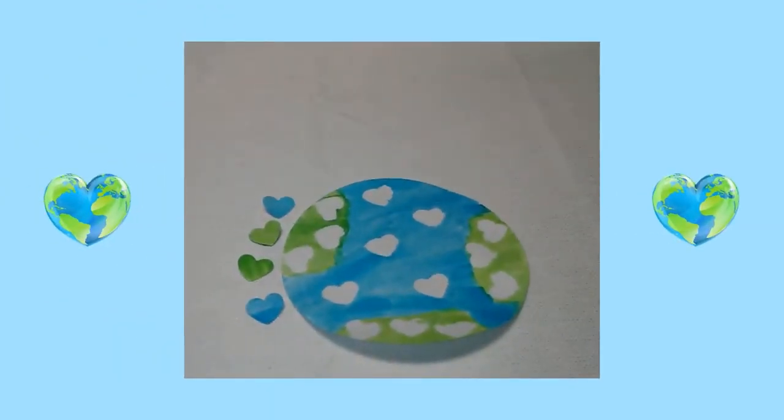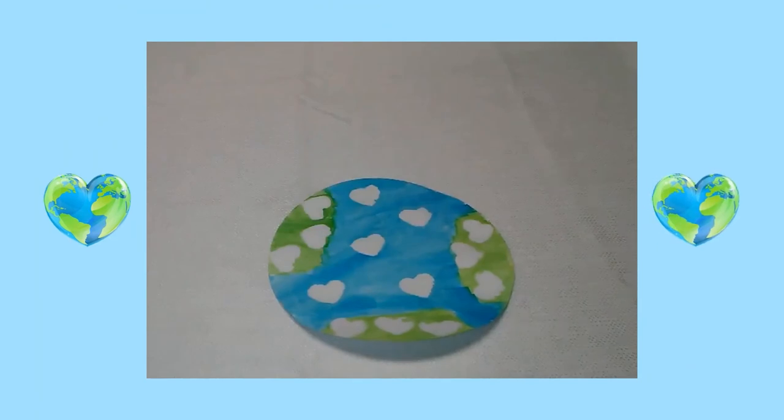I waited for the paint to dry. Then I took off the hearts. The green part of my craft is supposed to be the land on Earth and the blue part is supposed to be the water.